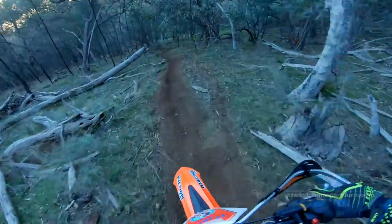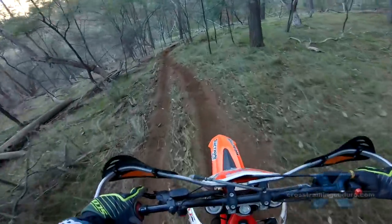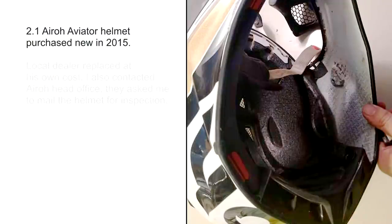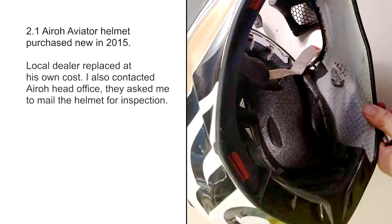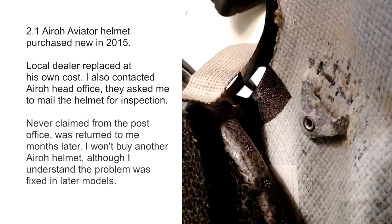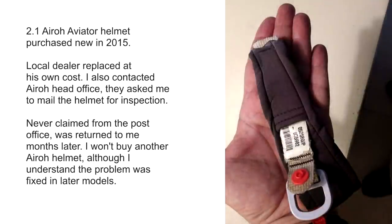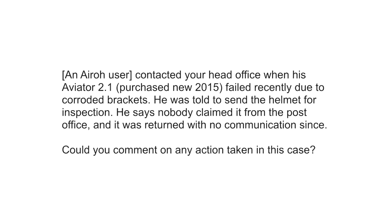There was also a more recent case where a 2015 model aero had a broken bracket due to corrosion. I am hoping that this was possibly due to it being very old stock, and dating back to when the problem was more common. Unfortunately this owner did not receive any reply from aero either. I also asked the Australian distributor to pass on this question to head office about this case, but have had no reply either.